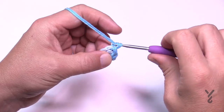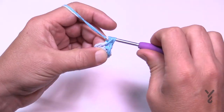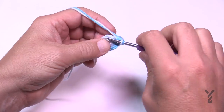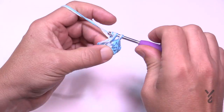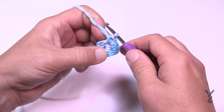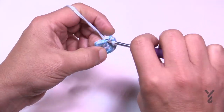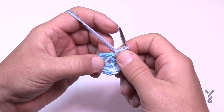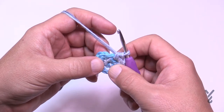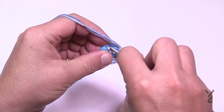In round two, chain one right where you are and in the same stitch as the join, apply two single crochets — 1 and 2. Each of the five stitches will have two single crochets. When you get back around, please join to the first single crochet. Stitch counts are provided in the PDF. When you come all the way around, be careful — what looks like an extra stitch at the lead-in is not a stitch. Make sure you only see five groups of two, then slip stitch to the beginning.